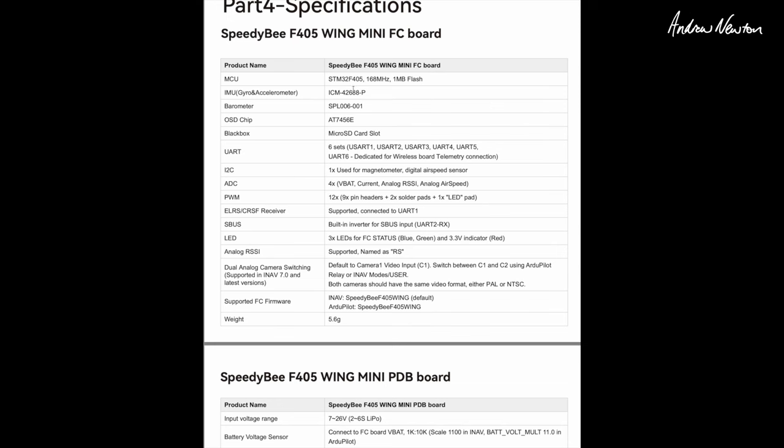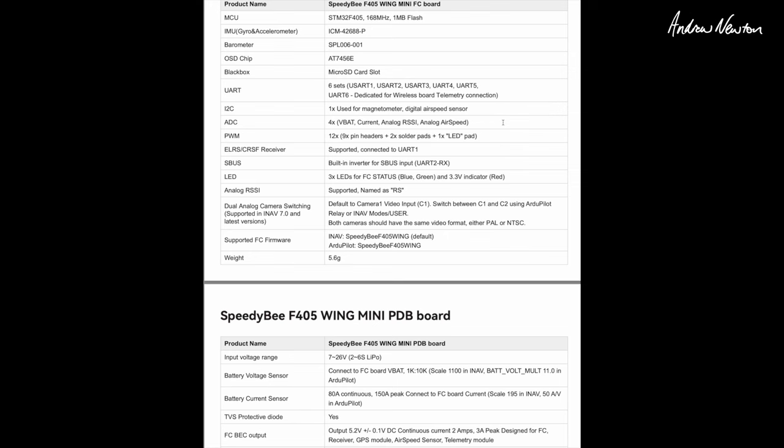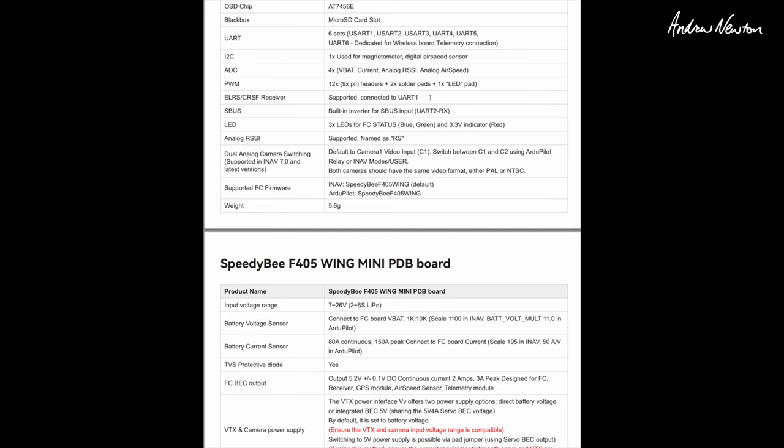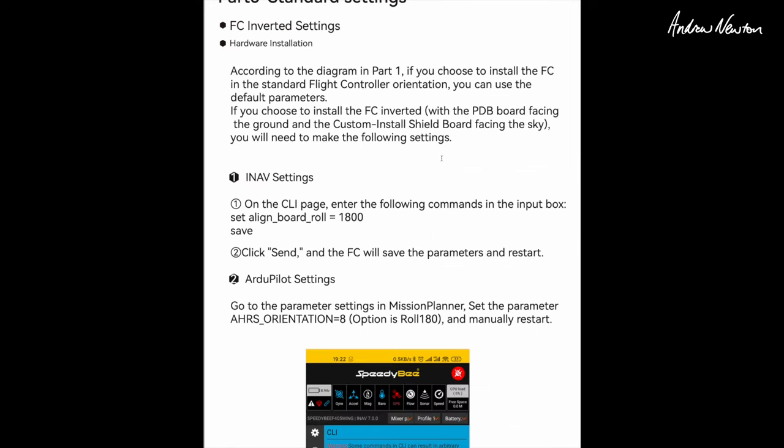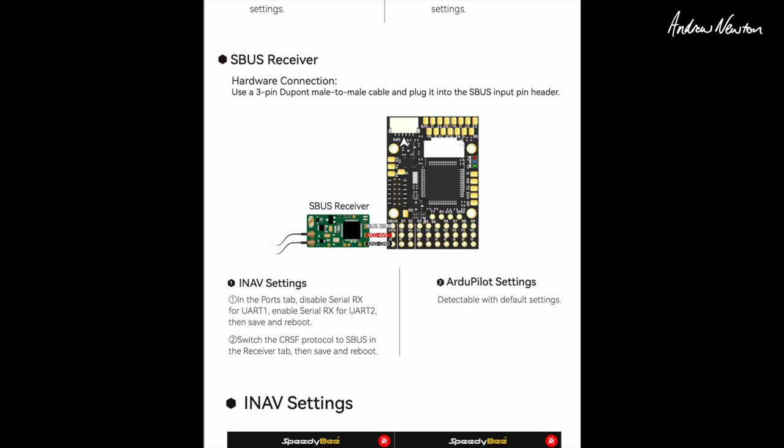The specifications: the IMU is the ICM-42688P, barometer is the SPL006-001, normal OSD chip, 6 UARTs, 1 I2C, 4 ADC, 12 PWMs. ExpressLRS or Crossfire connect to UART 1 and S.Bus to UART 2. UART 2 also supports analog RSSI. C1 and C2 camera switching uses user mode in iNav, and you must ensure both cameras are on the same video format. If you mount it with the shield board on top and PDB on the bottom with the board inverted, you need to enter into the CLI: `set align_board_roll = 1800` - that's in tenths of degrees, so 180 degrees. It's a pretty good manual with a lot of good information.